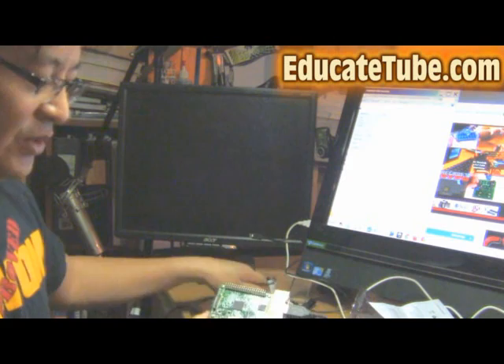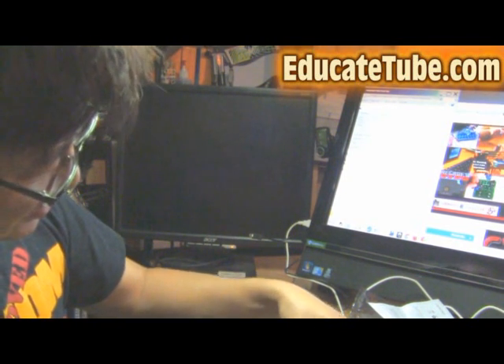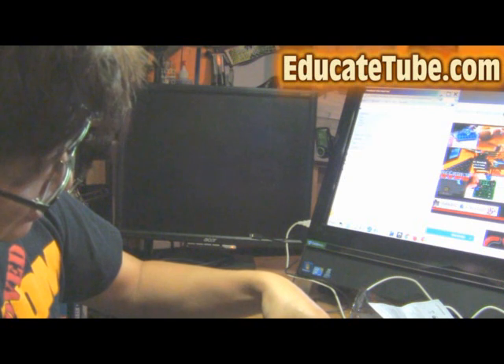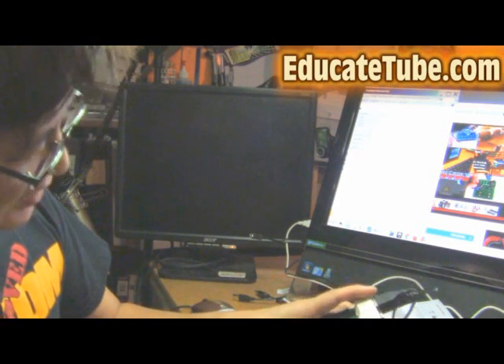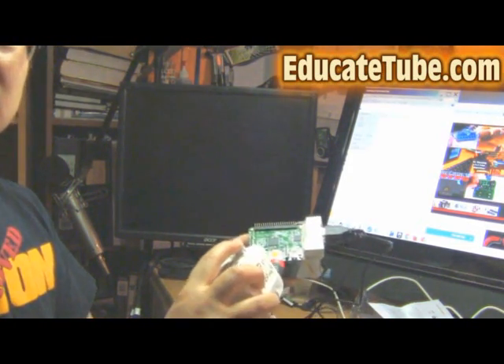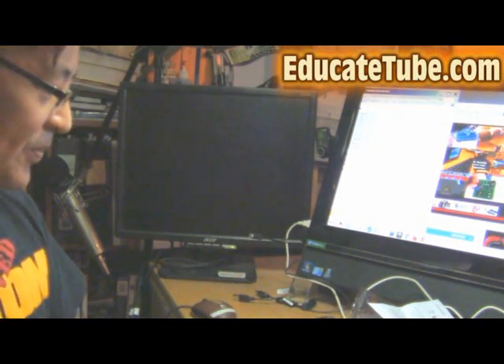The last thing we want to do is hook up the battery pack system. You take the micro USB, hook it up like this, and you're ready to go. Plug it in, press the button, and you can see the light going — it's going to power up.